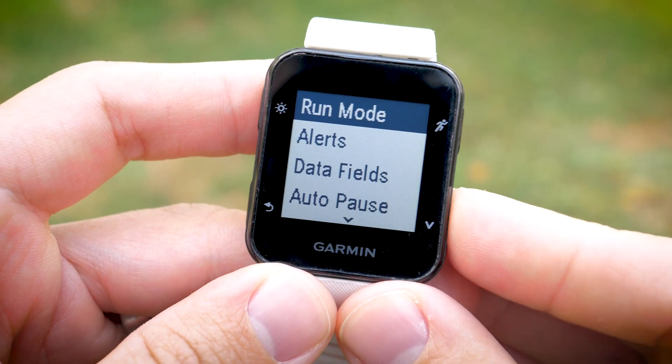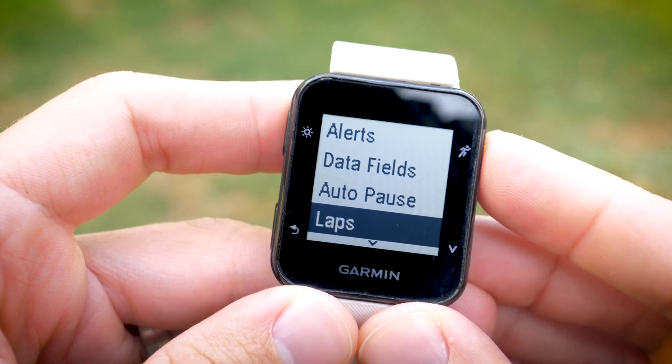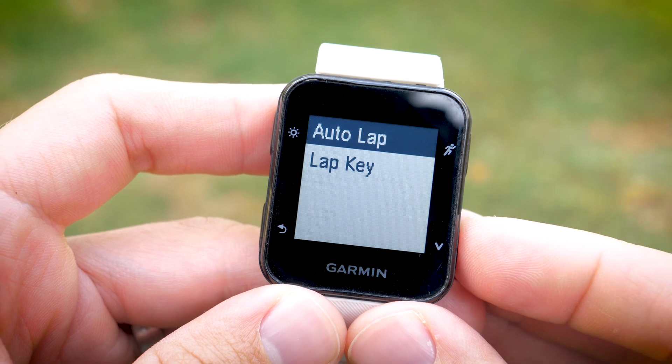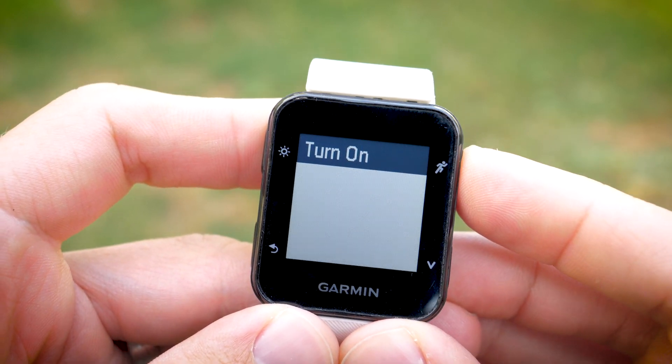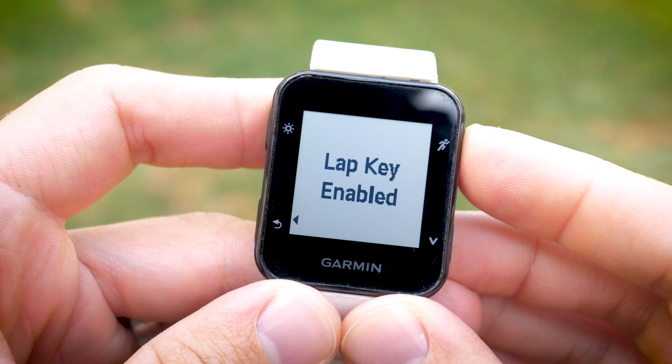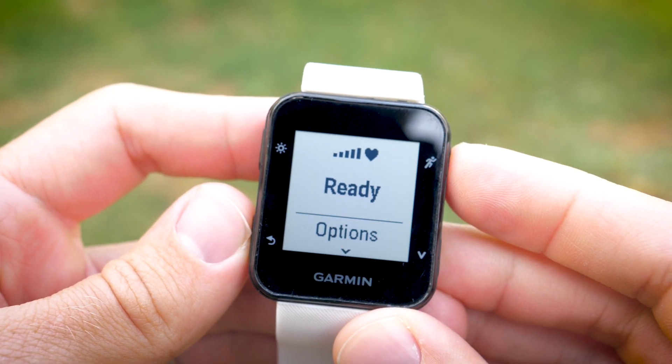Using the bottom right button again, scroll down to the Laps option. Press the upper right button to enter this option and scroll down to Lap key, then press the top right button two more times to activate it. Now you can press the Return button back to your activity screen and you're ready to go.